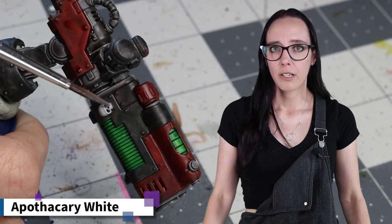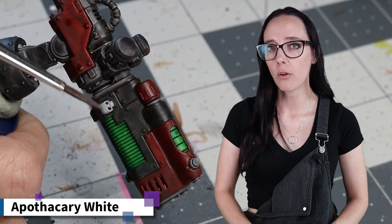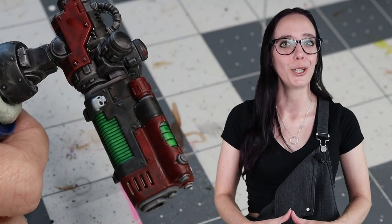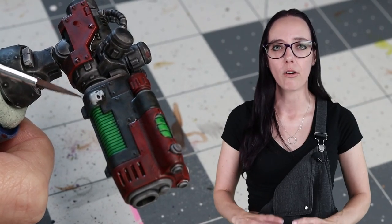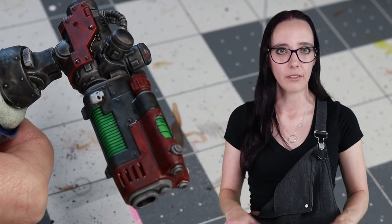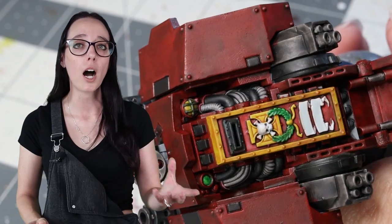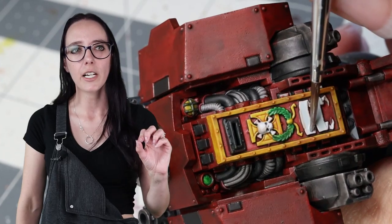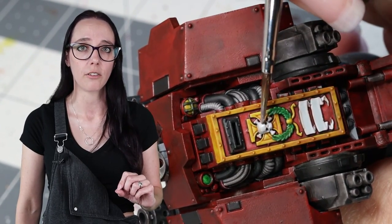The final color we're going to be applying to the Dreadnought himself is going to be Apothecary White. Originally I was only going to be using this for the scroll work, but to keep my color count down below 10 for the battle readiness, I decided to try using Apothecary White on all the skull decor on the chassis and the guns, and I actually really like this. I think it's going to be something I do going forward because it pops a little bit better against my color scheme, and that very slight blue tint that the Apothecary has does some really nice work on those skulls.